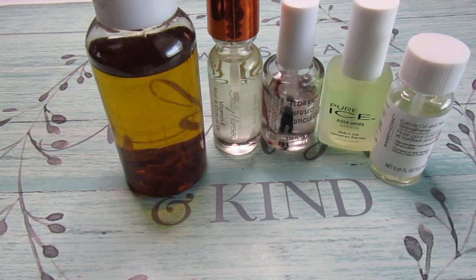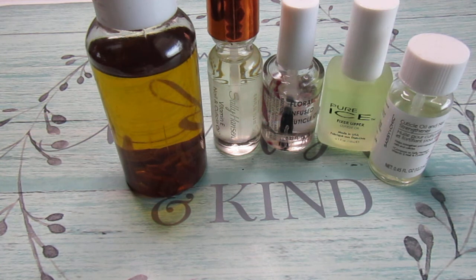Hello everyone, welcome back to my channel. So in today's video, I am showing you my cuticle oil collection. These are some of the cuticle oils that I use to help my nails and cuticles stay moisturized and healthy. I want to start off by showing you my do-it-yourself cuticle oil.